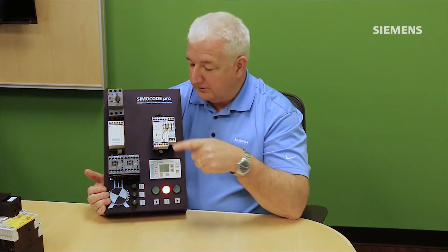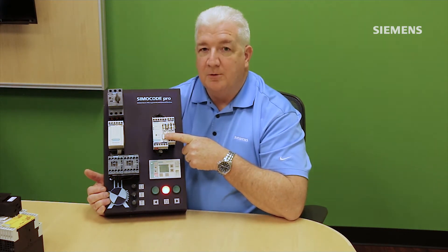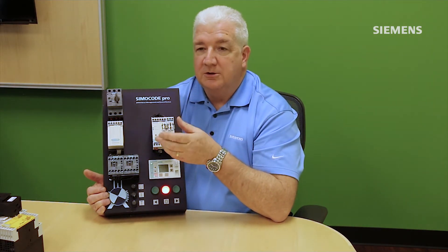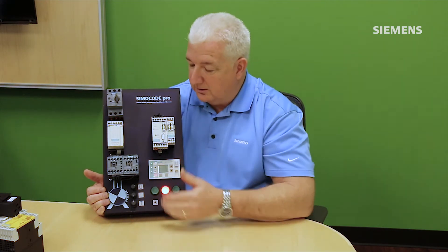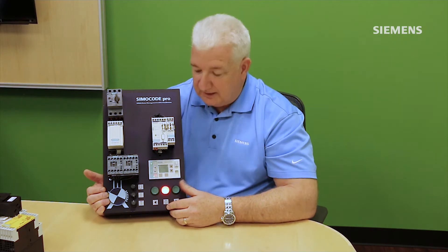The same principle applies to Simicode. A start command can come from a local push button wired directly to the box, or from a command down the network cable. Simicode then decides — based on whether it's in local or remote mode and whether all run permissives are satisfied — to send the output to the contactor to actually run the motor.